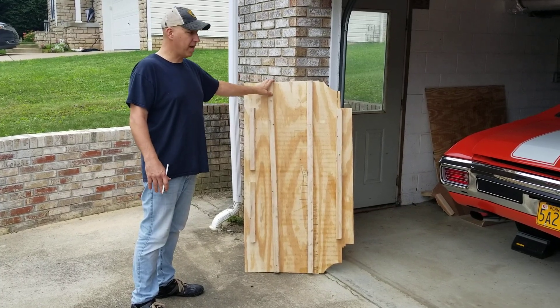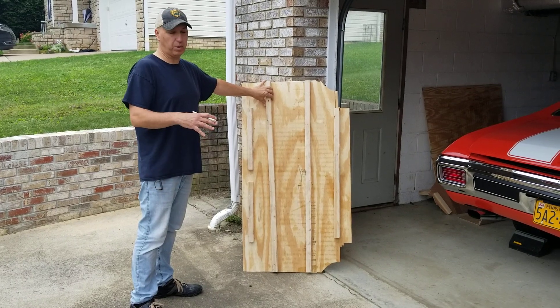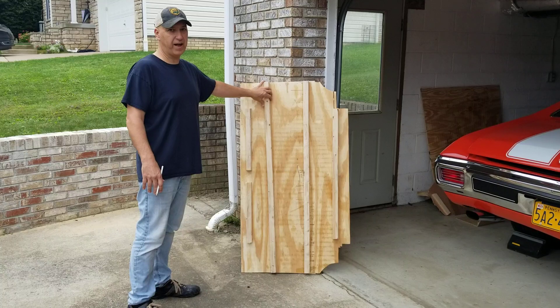I started off with putting one-bys. I laid them in the trunk. Some of them are kind of sideways because I went around whatever it was in there. I really didn't want to cut out any of the brackets that were factory in the trunk.